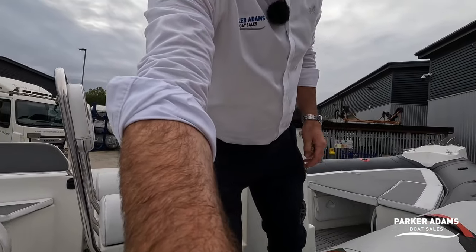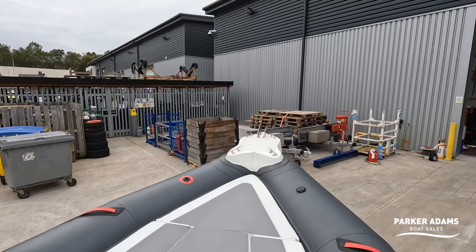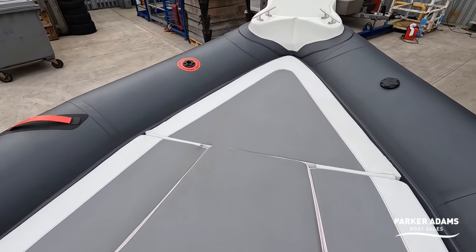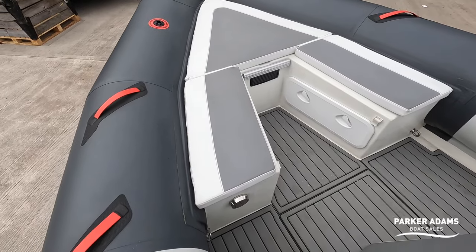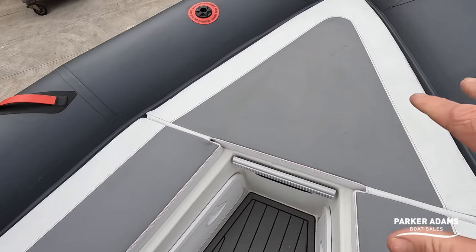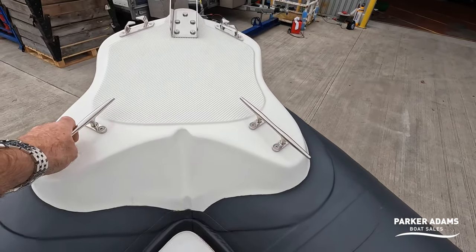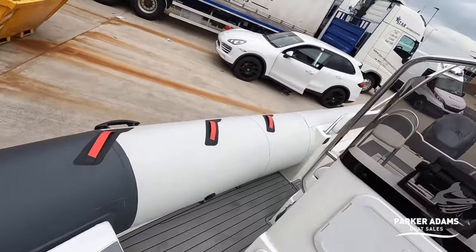Starting at the front, there are barrel cushions to make it into a small lounger — remember this is 6.7 metres. These can be removed, turning it into a seating area with storage underneath in those lockers. There's also anchor storage up front. You can see the non-slip tread, two cleats with fairleads, and then as we spin around we see the centre console.